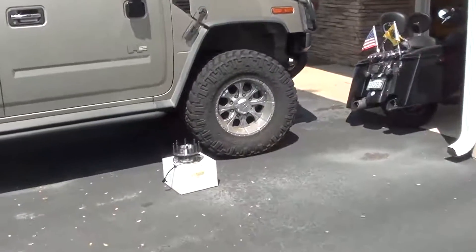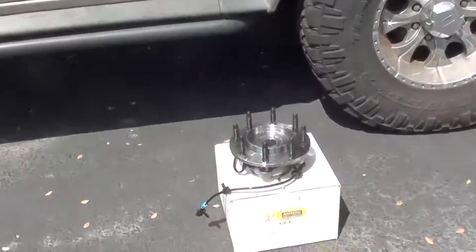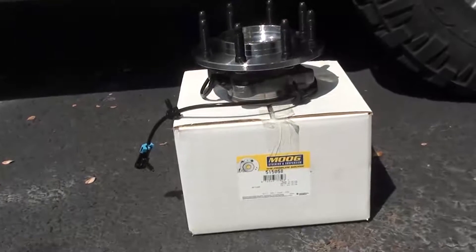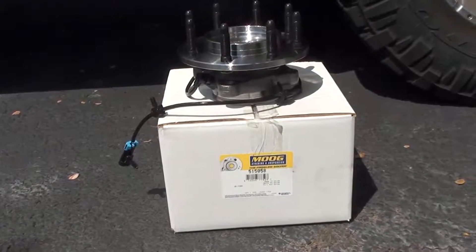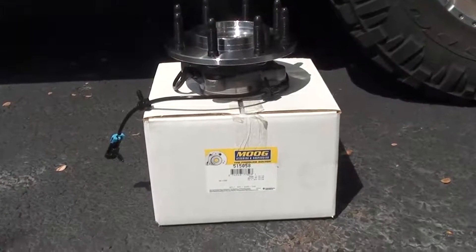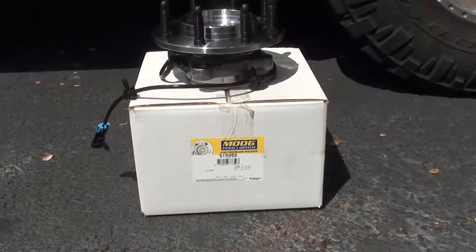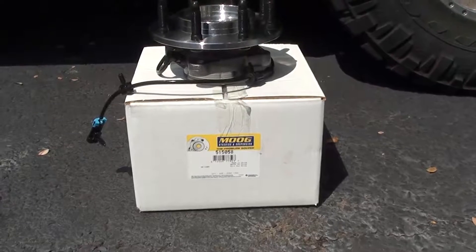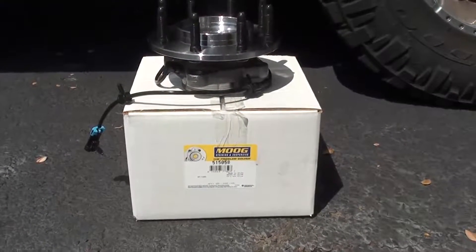We're going to be replacing the factory OEM front wheel assembly with this Moog assembly. I personally recommend Moog or Timkin. The factory ones tend to fail quicker and you don't want to go with the cheap ones because they're worse than the factory ones. Moog or Timkin are my recommended two models, and they come with significant warranties — three years or better.